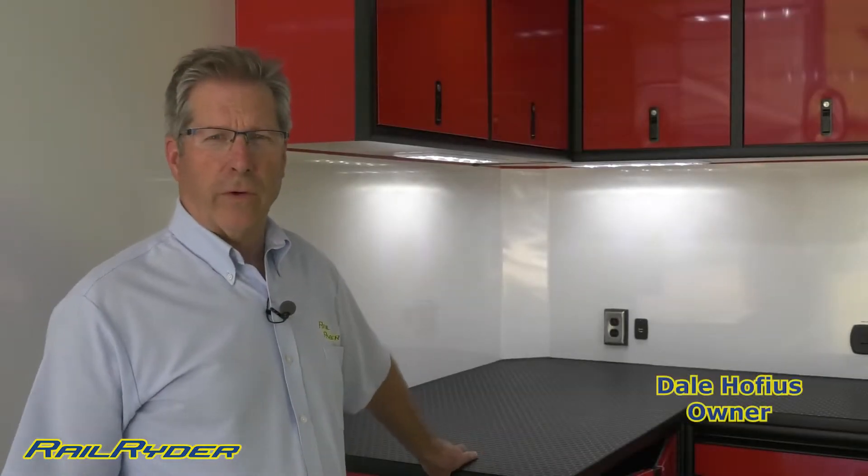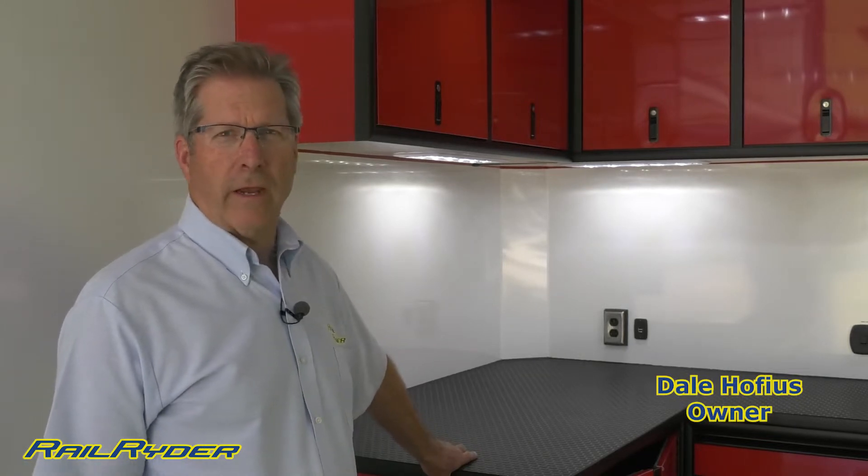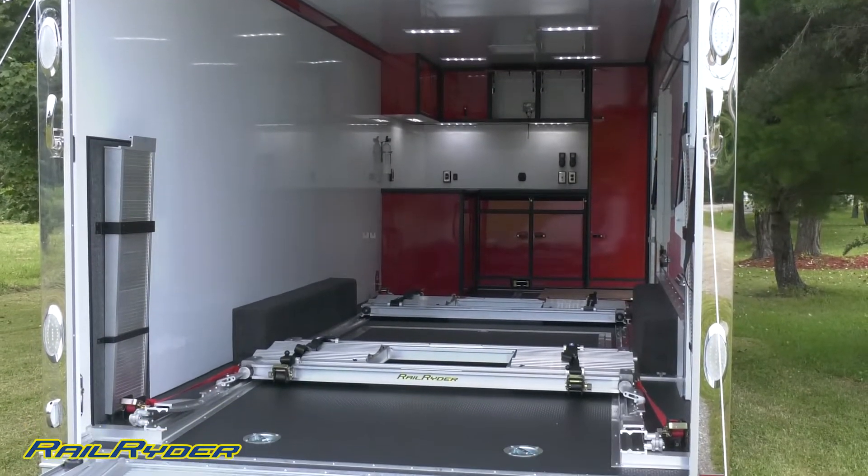What we have here is a 24-foot Intech that has really been aimed at a track day guy — a guy that's going to the track all by himself, maybe without a crew, maybe just with one helper.